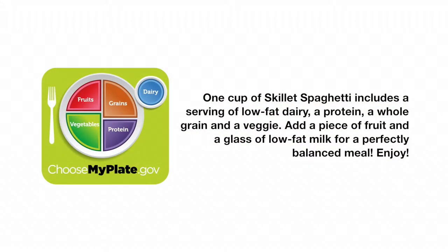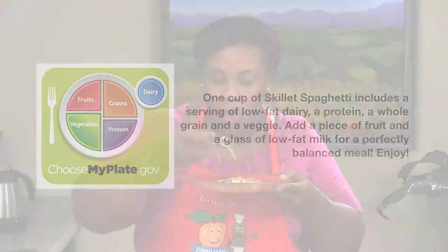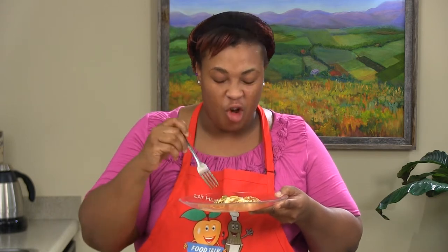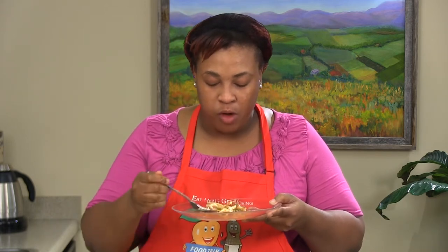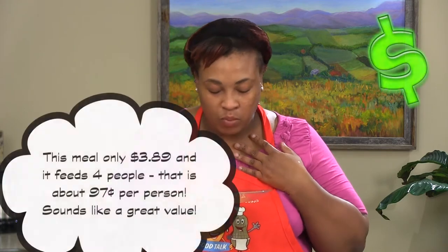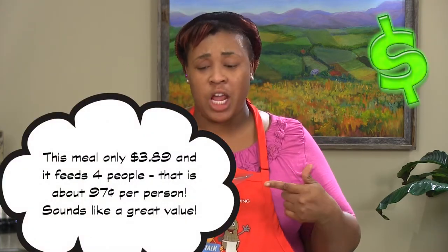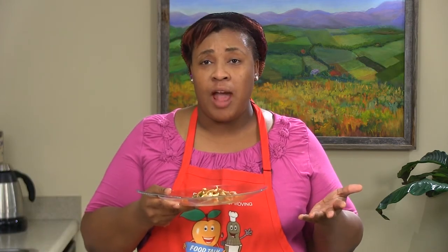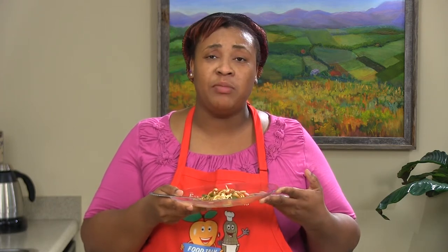I think that's about enough time for our cheese. And there you have it — skillet spaghetti! Doesn't that look delicious? You want to get some of everything on there. Oh wow, it's so good! Skillet spaghetti — fast, nutritious, easy recipe with things you probably have on hand already in your cabinet. And I'll see you again, same time, same place, different recipe.